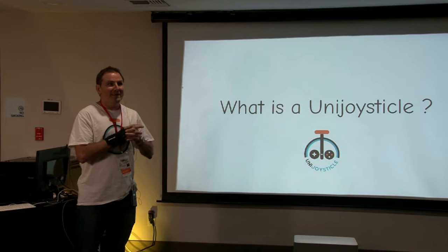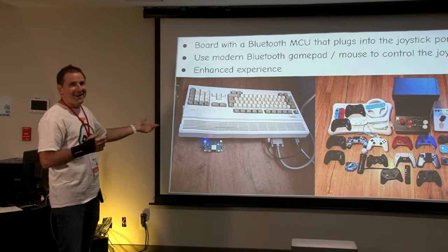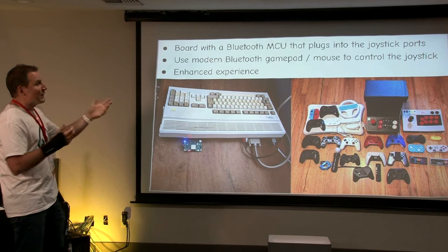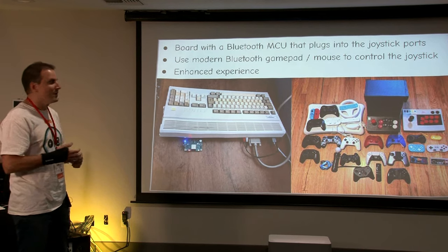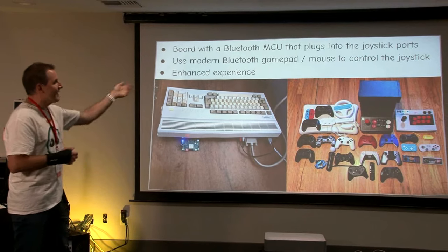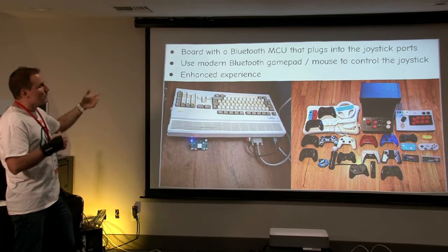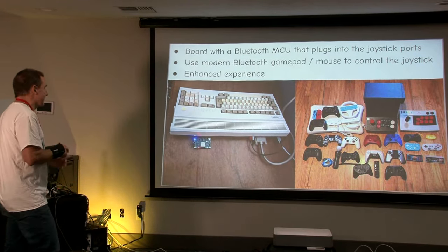So let's start with: what is a UniJoysticle? It's a board with a Bluetooth controller that plugs into the joystick ports of the Amiga, and you can use any modern Bluetooth controllers to talk to it — for example, PlayStation 5, PlayStation 4, PlayStation 3, Xbox, Nintendo Switch, Wii, balance board, steering wheels, OUYA, iCade, 8BitDo — they all talk to the Bluetooth chip so you can control the mouse or joystick using a modern controller. The UniJoysticle provides an enhanced experience, which I'll talk about a bit later.